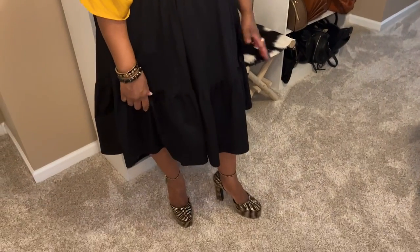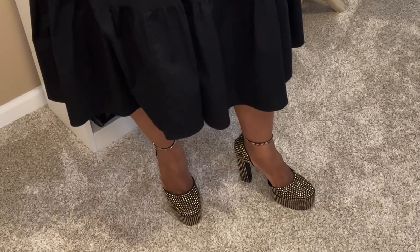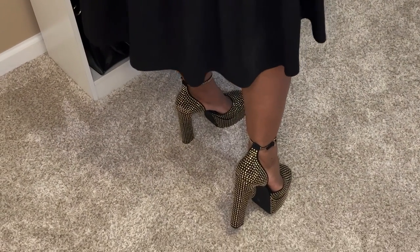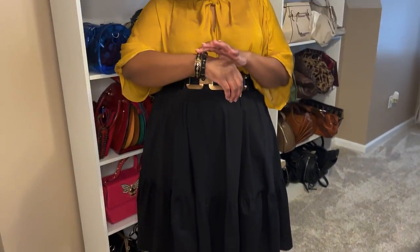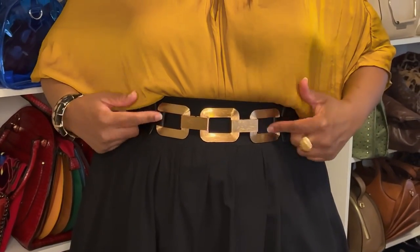For the shoes, I have the Gianni Bini shoes — you've seen these before. They're a black shoe with gold studs all over them, probably one of my most favorite shoes in my closet. Then I just added my black and gold jewelry — this piece came from a consignment shop. I added my gold dome ring, my black and gold earrings which have a velvet texture, and my black and gold belt, which I get a lot of wear out of.